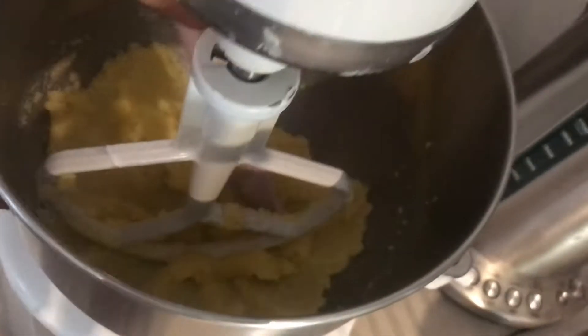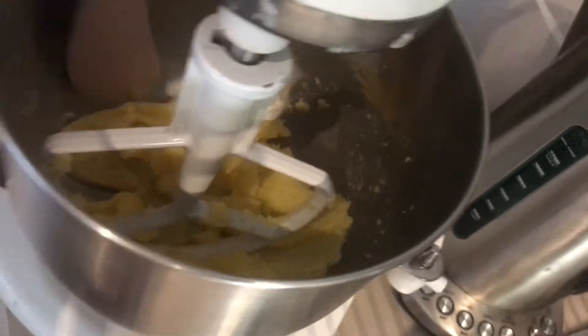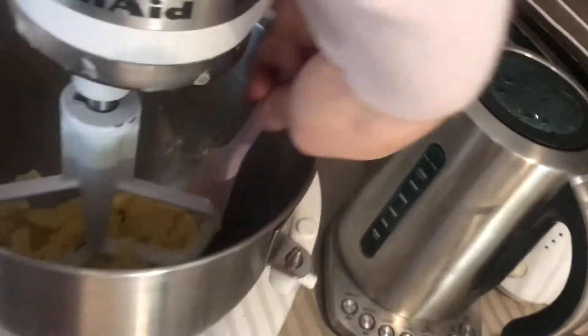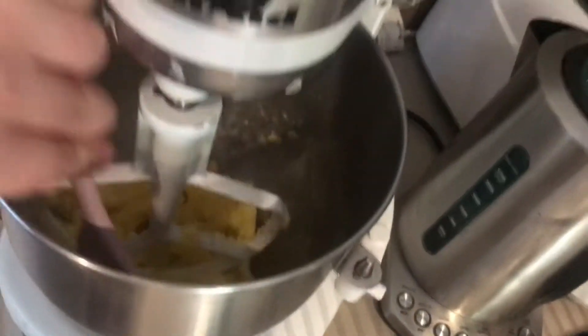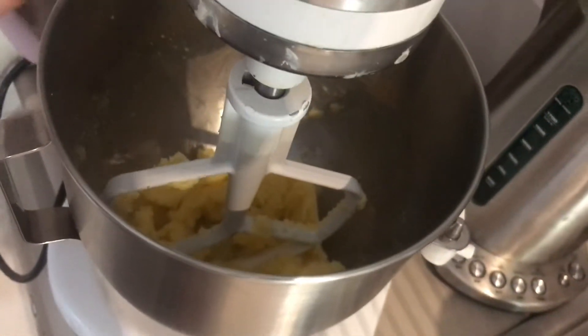About halfway through you probably want to give it a scrape down the sides, because it starts to get stuck. It definitely helps with the mixing process if you give it a quick scrape. There we go, and now just another minute.